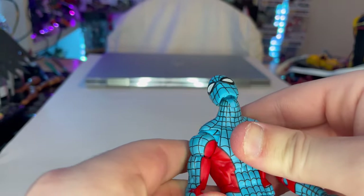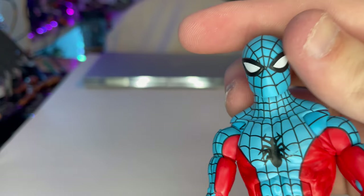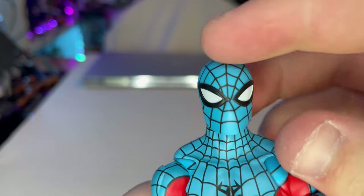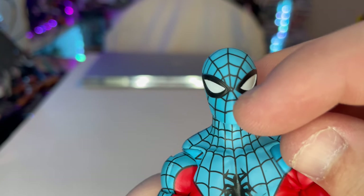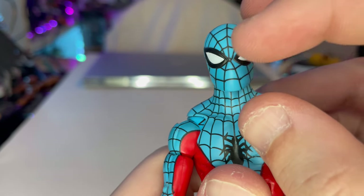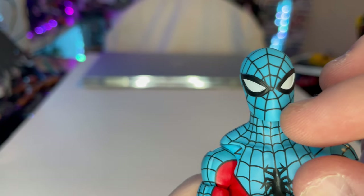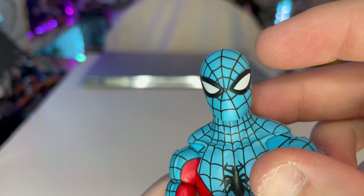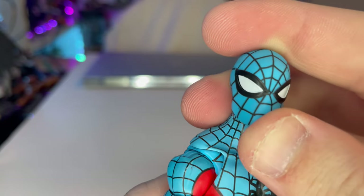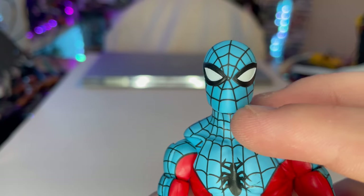Here is Web-Man up close. I believe this uses the Sunfire body sculpt and the Spider-Man UK head sculpt. One problem I have with the paint job is that the bottom part of the face looks a little tilted — it's kind of off. The top cobwebbing is going toward the center correctly, but that lower section looks a little wonky. The eyes look good though — nice white lined eyes.